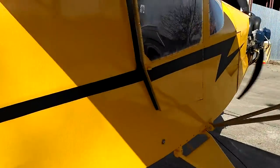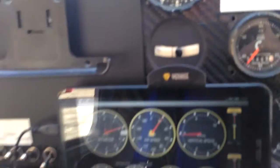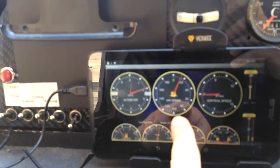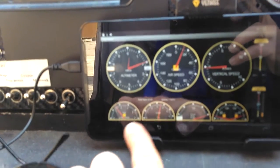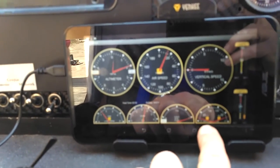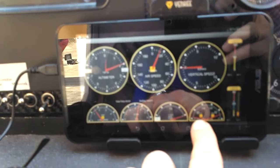Let's see the instrument panel. Here we go in the cockpit — this is the instrument panel: altimeter, airspeed indicator, vertical speed, RPM, oil pressure, fuel gauge, and two temperature gauges.